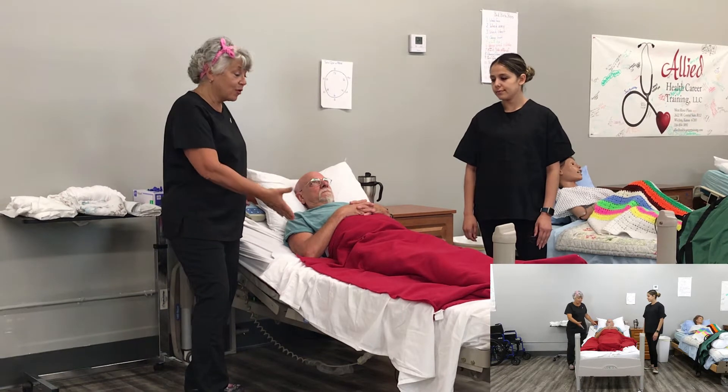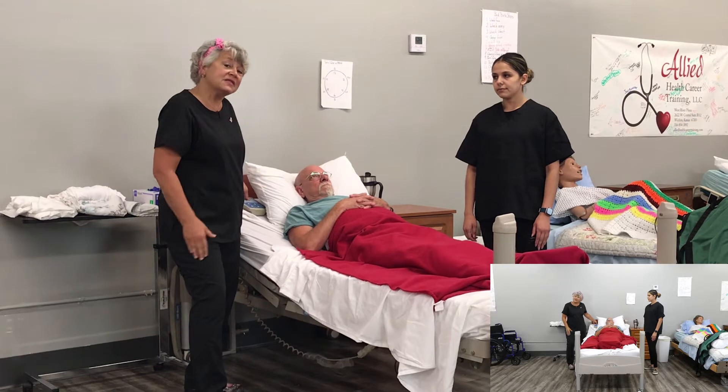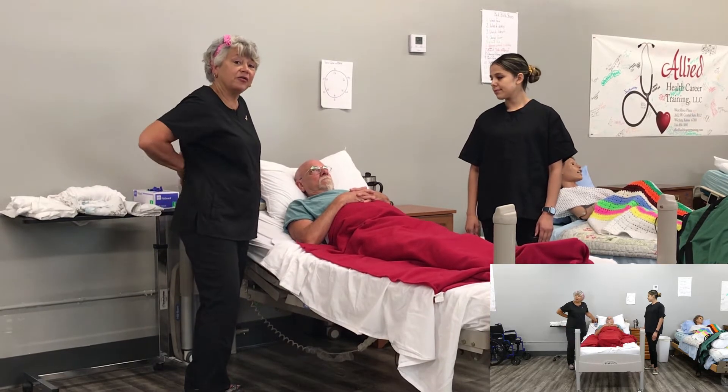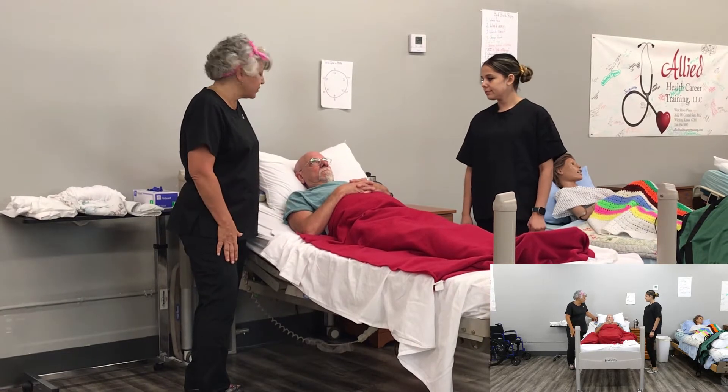We want to put the bed at a workable height for us, so we're going to raise the bed up. This is important — you always want to take care of the health of your back. So we're going to put this up to a good height for Chris and I.